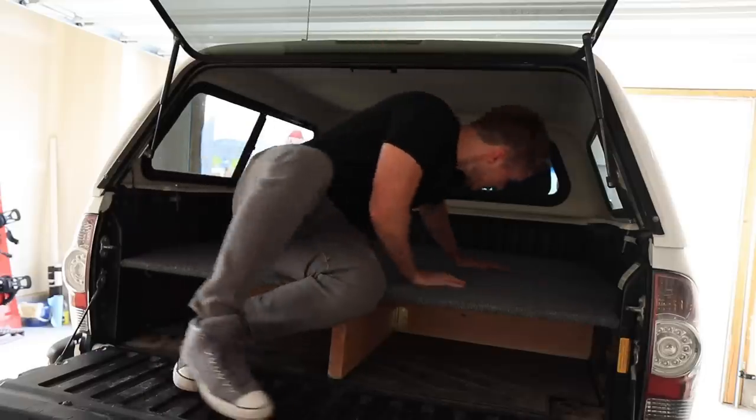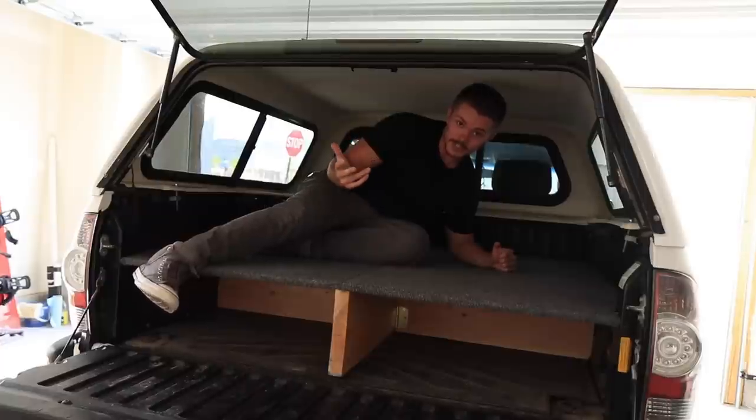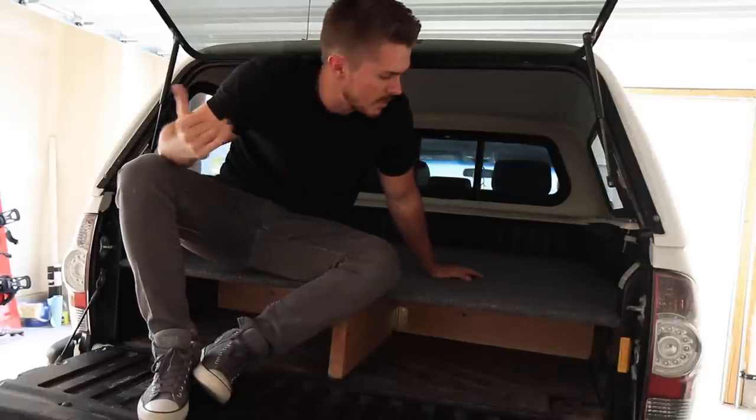Welcome back. This last weekend I went camping and visited a few different places. It was the first opportunity I had to try out the bed platform in the back of my truck. While I was out there, it's not the first time I've slept in the bed, but it's the first time I slept on the bed platform. I noticed that to fully stretch out I have to sleep diagonally, which is only a problem if I'm camping with a friend.